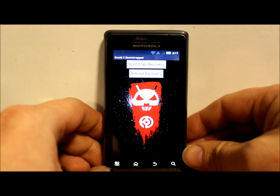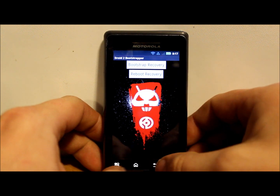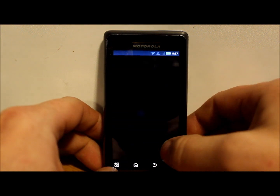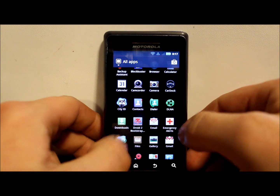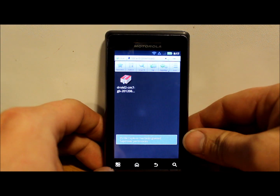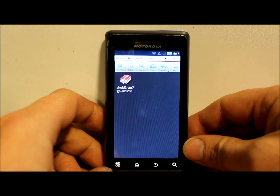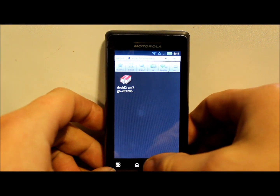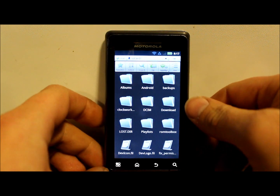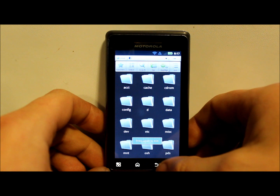Basically what we're going to do is reboot into recovery once we've downloaded the files. Let me show you that first. This is a file manager - you can go to Downloads and here's my file: Droid 2 CM7 Gingerbread, and it gives you the date right there. It's in Downloads so I know where it's at on my SD card.